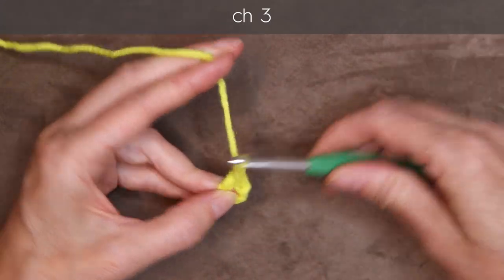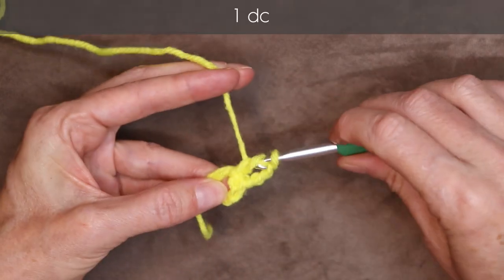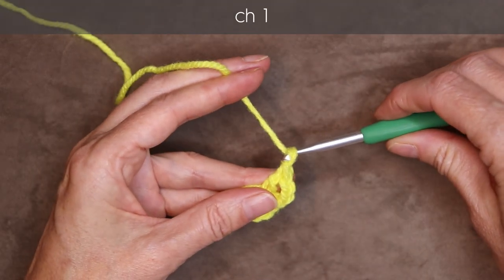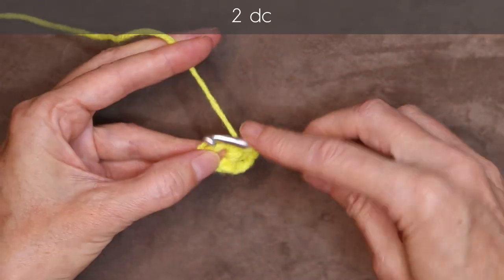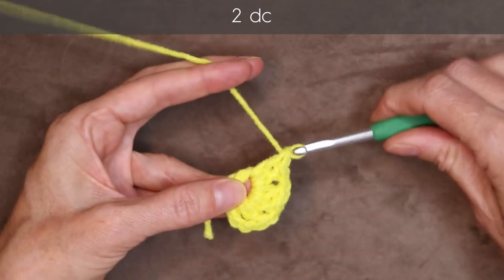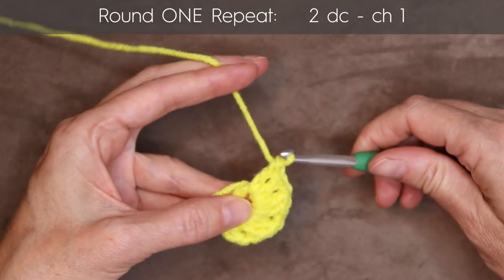Chain three — one, two, three. That counts as our first double crochet. I'm still holding the center of that ring open with my thumb and finger. Wrap your yarn and one double crochet into the middle of that ring. Now you can let go because that stitch is holding it open. We're going to work over our tail, so just hold your tail along your work around the outside. Chain one and two more double crochets into the ring. Chain one and two more double crochets into the middle of that ring. So there's three sets of double crochets so far. Chain one, two more double crochets into the middle of that ring. Chain one.